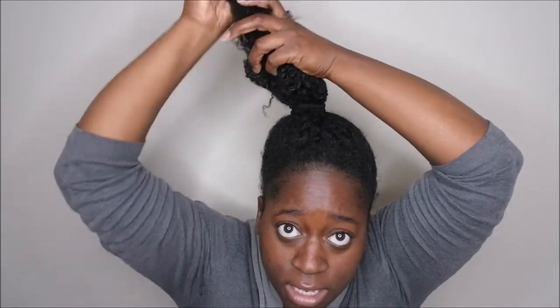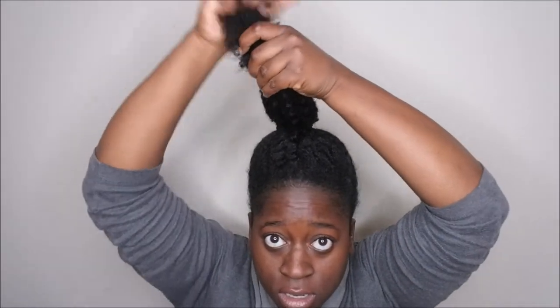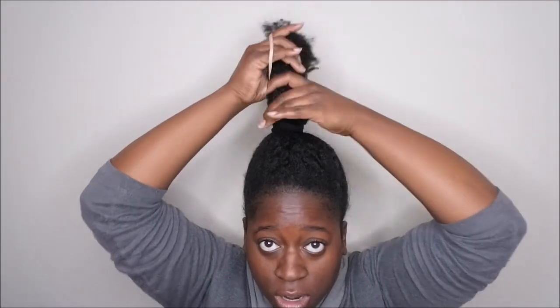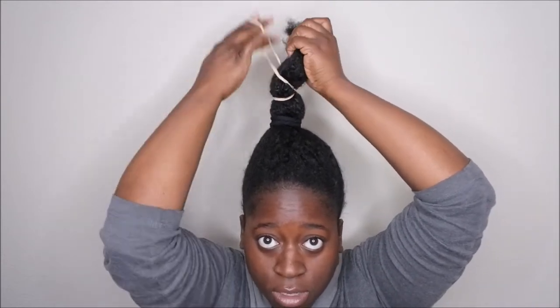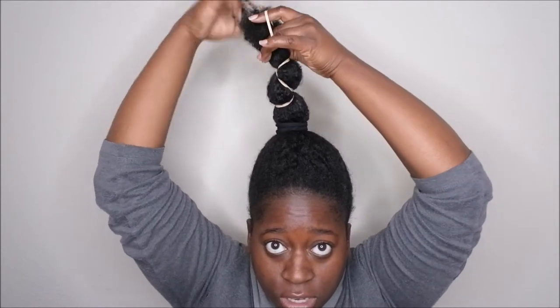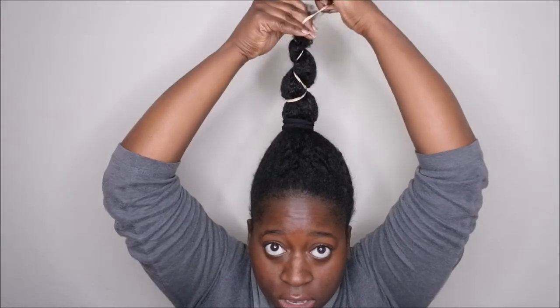Next, I'm going to take my rubber band and essentially wind it up the ponytail. I stretch my hair out to get the nicest maximum stretch possible. I start kind of at the bottom, a little bit further up, and then just keep going up the ponytail. It'd be better to use another elastic band without metal rather than a rubber band. I go all the way to the top and then just tip it off at the top.